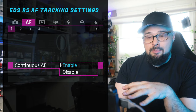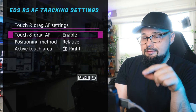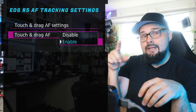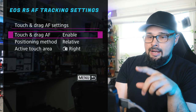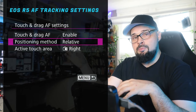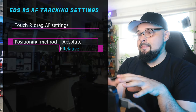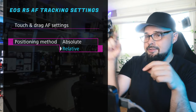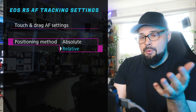Continuous autofocus: definitely set that to enabled because you want the camera to continually focus. Touch and drag autofocus settings: definitely enable this, because it allows you to use your thumb or finger on the LCD screen on the back of your camera to move your focus point around. I have my position set to relative — when you swipe right, the focus point moves right; swipe left, it moves left. With absolute, the right side of the LCD maps relative to the right side of your viewfinder and the left side to the left side.